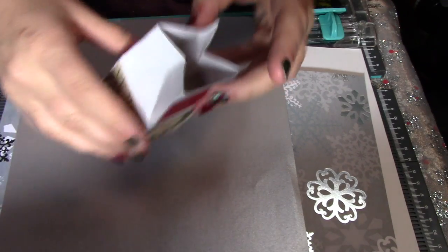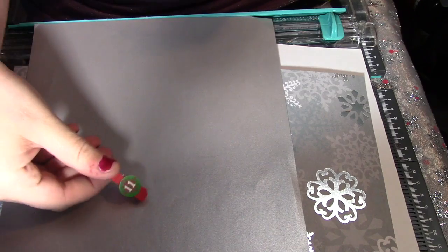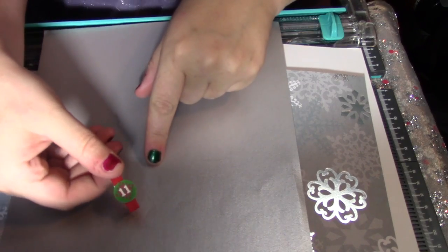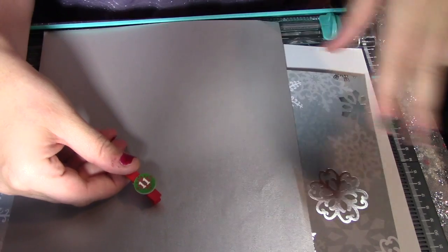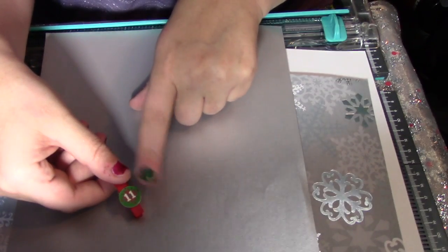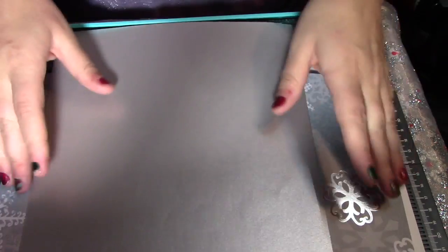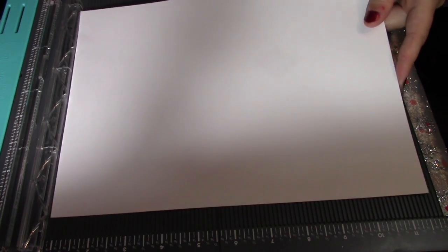You're also going to need a tiny clothespin. I got mine on a string at Michael's — it had 25 clips. You can also get small clothespins to close the box with. Alright, we're going to start off with the white sheet of paper.